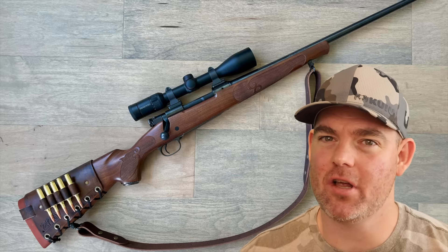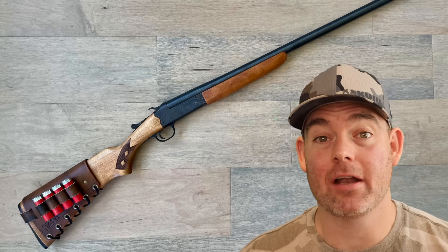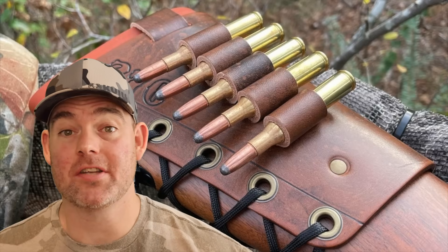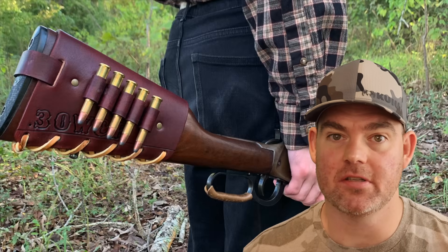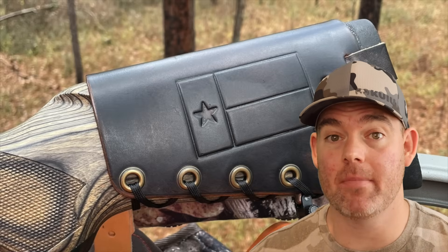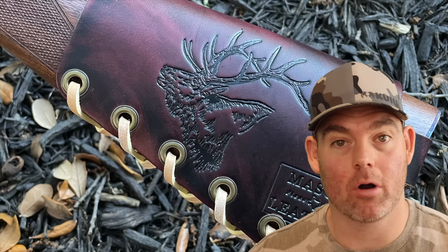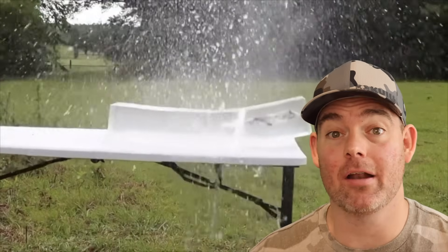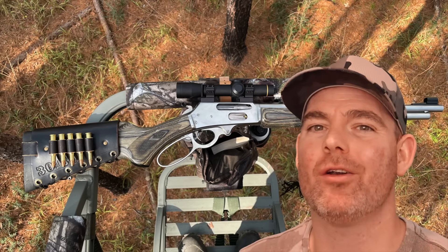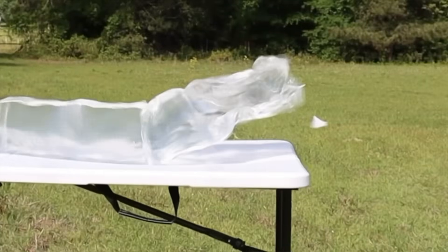If you've used this ammo on game, let me and everyone else know in the comments how it performed. Check out my website masonleather.com — I've been handcrafting leather gear for hunters for over a decade, with hundreds of reviews and customizable options including name, initial, and caliber stamping as well as wild game designs. Everything is handmade by me right here in the USA. The link is in the description and pinned comment. Click one of the cards for more hunting ammo ballistics gel tests.